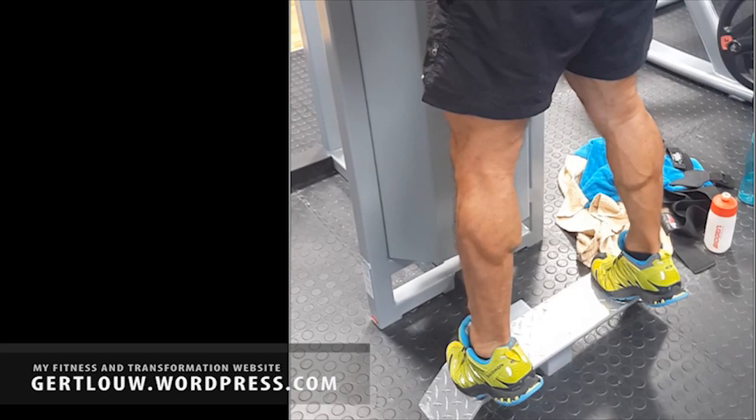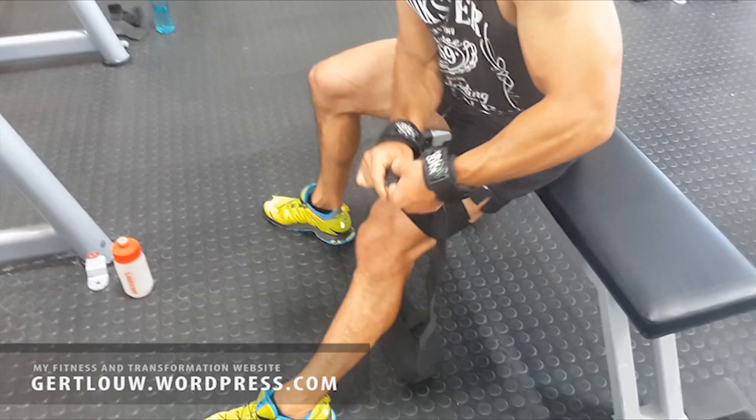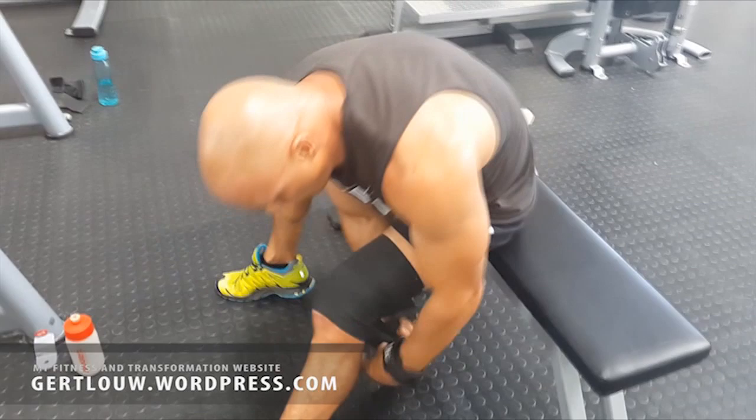Point number two: when doing any upper leg workout, wrap your problem knee or knees very tightly with an elastic wrap. I find that this allows you to lift safely up to about 40% more weight. But I have to unwrap them after each set to allow the blood flow again, otherwise they start aching. And yes, this is a bit tedious, but nothing good comes without effort.